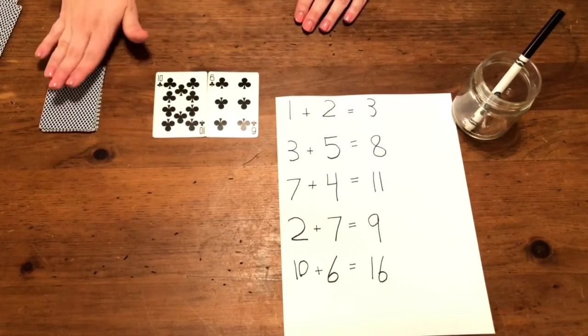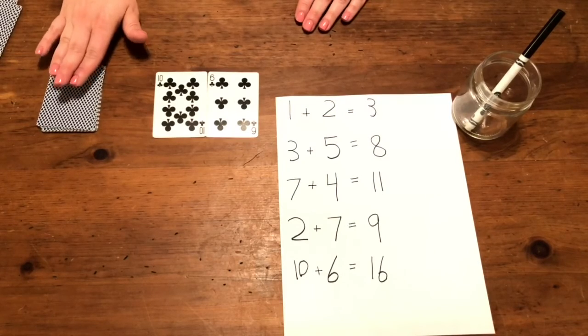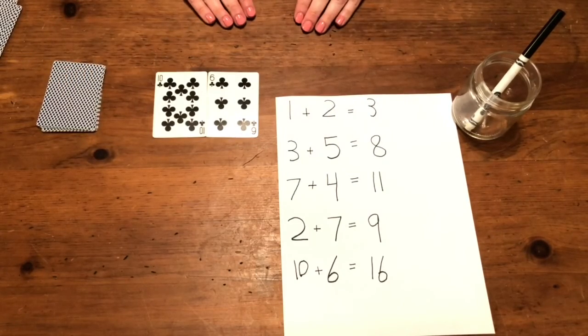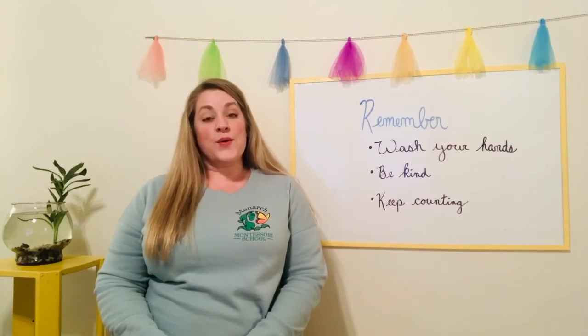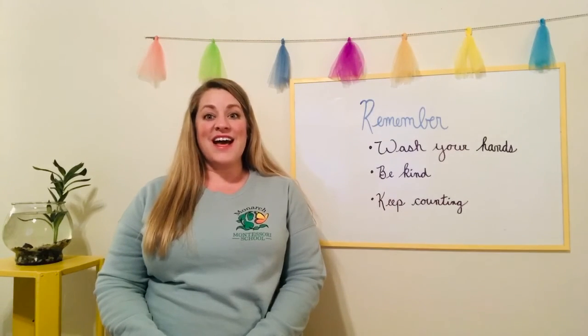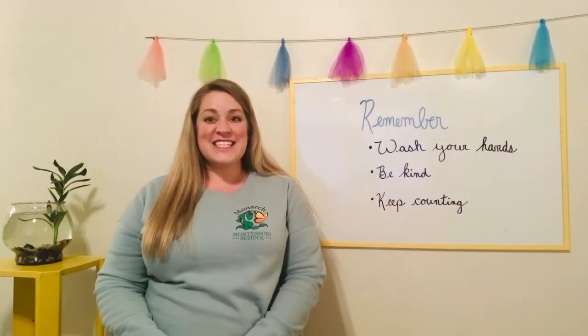Can you use your deck of cards to do some addition problems? That was our lesson for today. Remember, wash your hands, be kind, and keep counting. See you later.